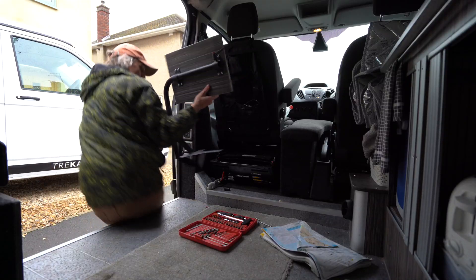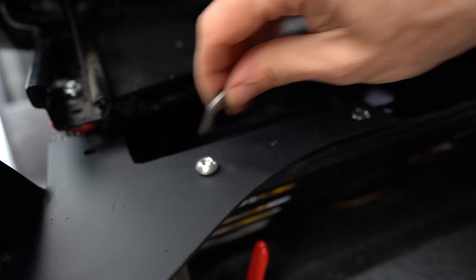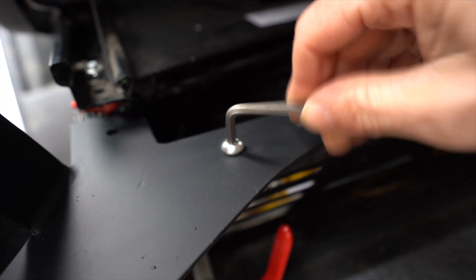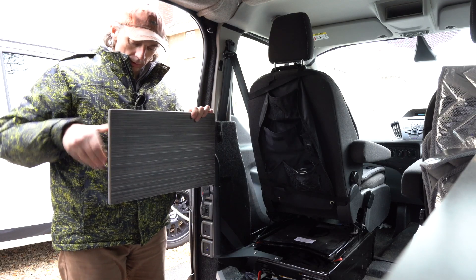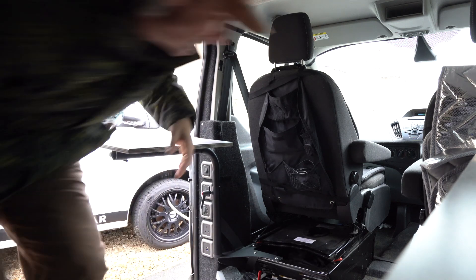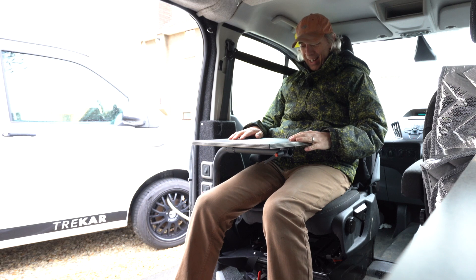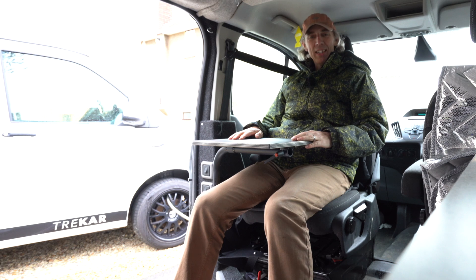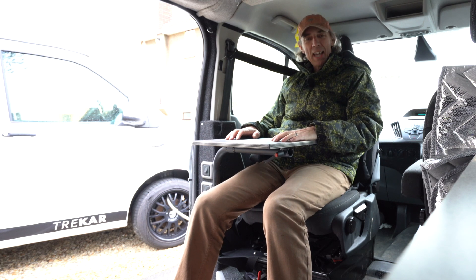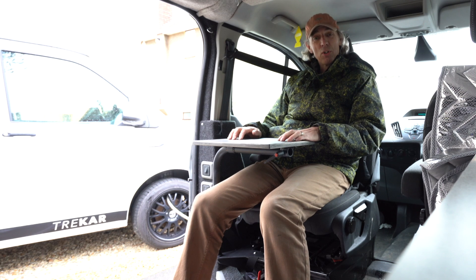Right, let's get it fitted. See how that works — that's brilliant! I'm really pleased with that. I had no idea it was going to turn out as well as that. I have all these ideas and they don't always turn out well, but this one is a good idea. I think that's going to work really well. There we go, there's my little table. Don't forget to click the link in the description to my top tips on how to avoid your van going over budget — and I'll see you next time!